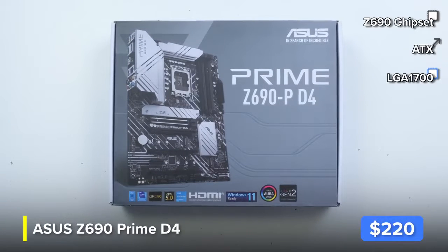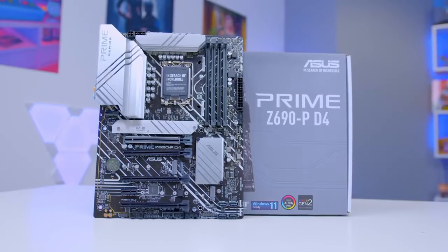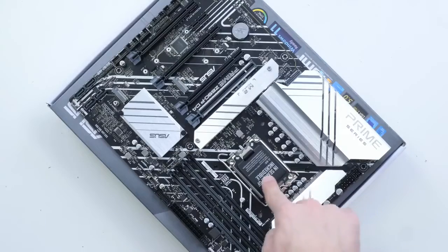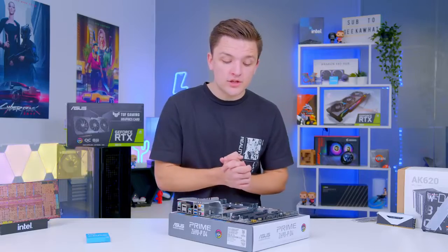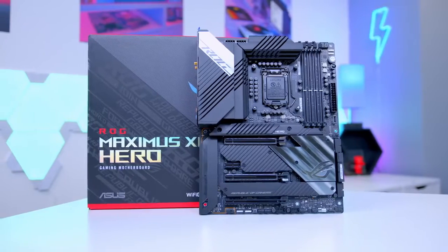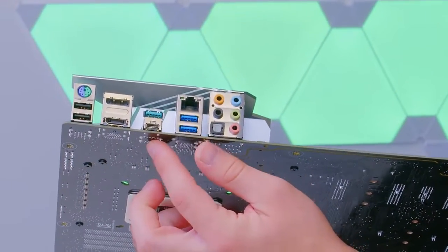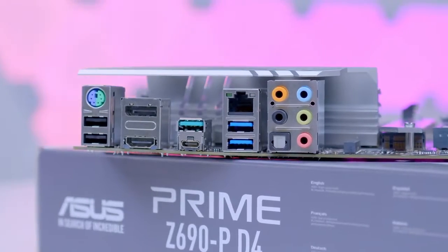This is the Asus Prime Z690-D4 — D4 indicating it supports DDR4. This is one of Asus's more budget-oriented Z690 boards, and we'll be doing a big Z690 motherboard buyer's guide very shortly, so make sure to get subscribed. Feature-wise the board is still relatively strong: support for 12th gen processors with decent overclocking, four RAM DIMM slots for dual-channel performance, Gen 4 M.2 PCIe support, and all the PCIe lanes for expandability. It does feel a little bare bones compared to something like the Maximus Hero, but it will do the job. You still get USB-C on the rear panel, a USB 3.1 Gen 2 port with 10 gigabits per second of bandwidth. No Thunderbolt, no 2.5 or 10 gig ethernet — it is basic, but you pay a lot less for it.